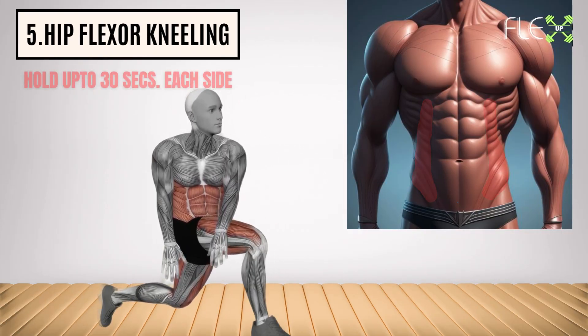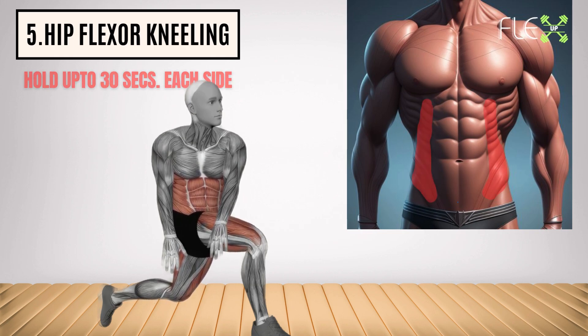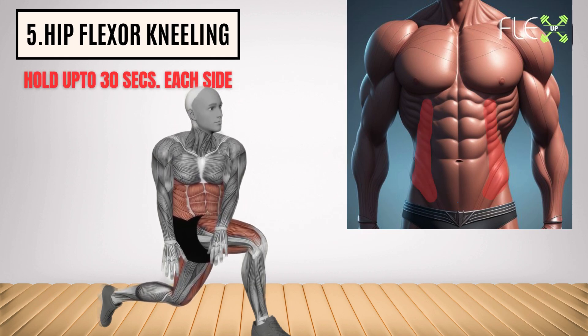5. Hip flexor kneeling. Target your trouble zones. This exercise stretches and strengthens your hip flexors, improving hip mobility and reducing that stubborn lower belly pooch.